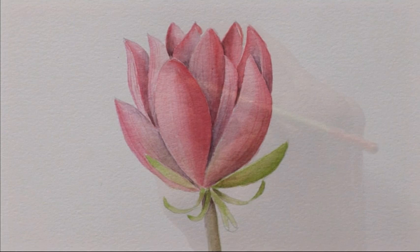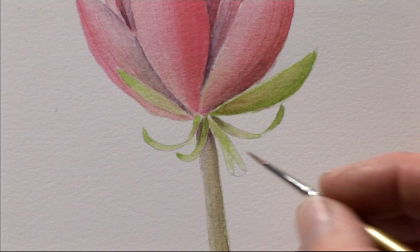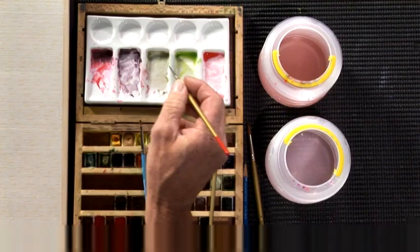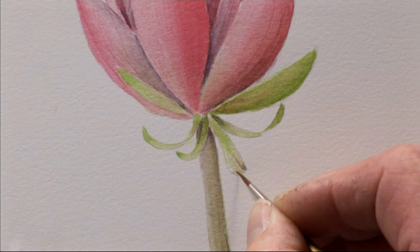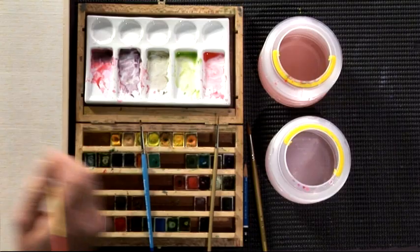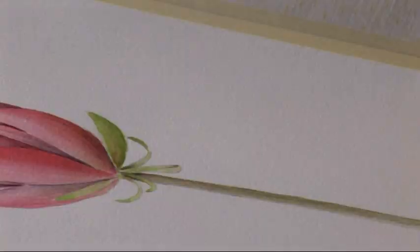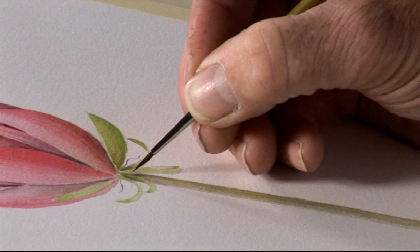We can also tidy up the little bits on the sepals. There's a little turn up on this sepal here which we need to just darken slightly on the inside — just tidy these up. That's all part of detail, all the little small components. We've also got the little dead — or dying, should I say — parts of the sepal. These just come out here, all part of detail. There are very few of them but they're just little wispy bits.